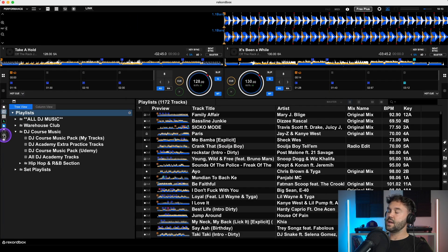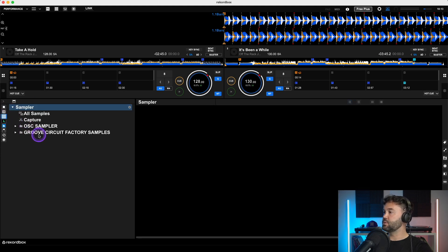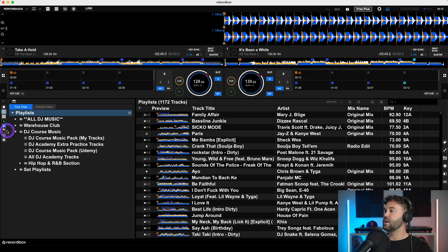I spend 99% of my time in the playlist window on the left — not in collections or the sampler option. If you're unsure what any of the icons on the left hand side are, you can go to Settings, turn on Tooltips temporarily, go back, and hover over each icon to see what it is.